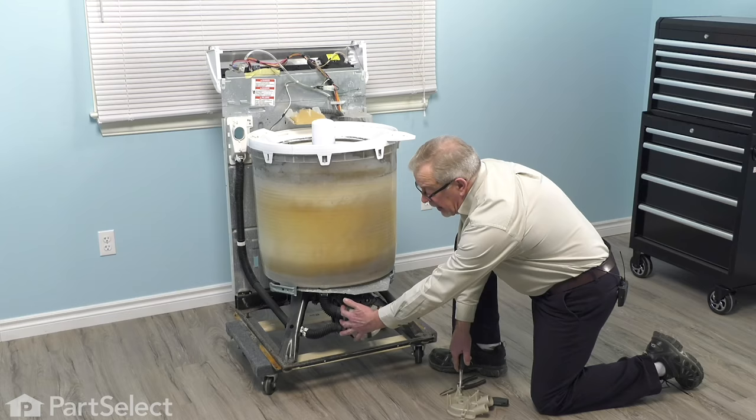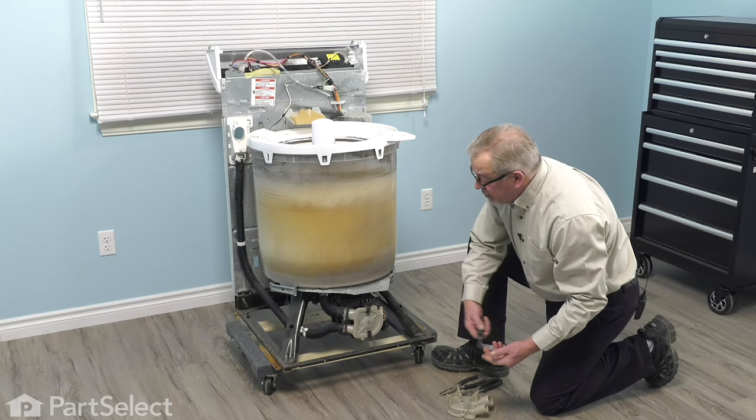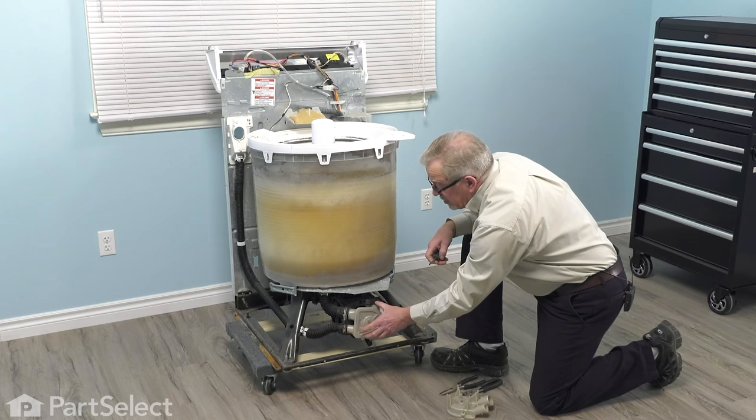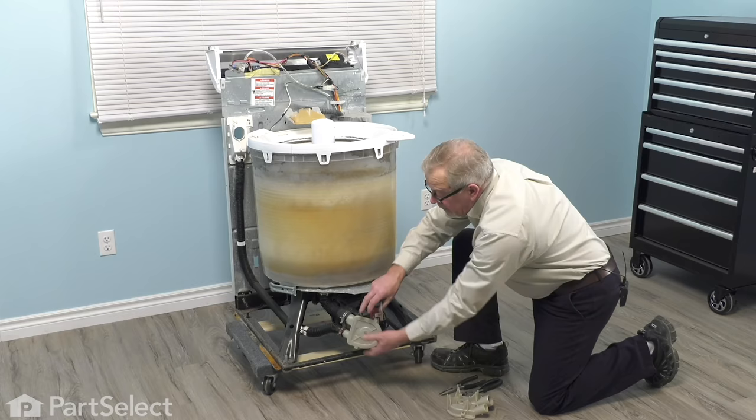If you find it difficult to get at either of those areas with the pump attached to the motor, it's very easy to remove it. You simply pop these two spring clips off using a flat blade screwdriver to release the spring clips, then slide the pump completely off and access it or remove it completely.